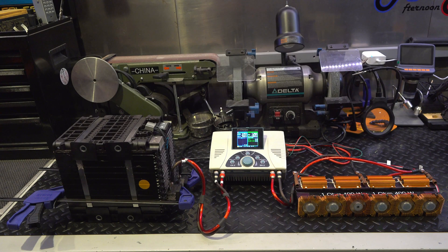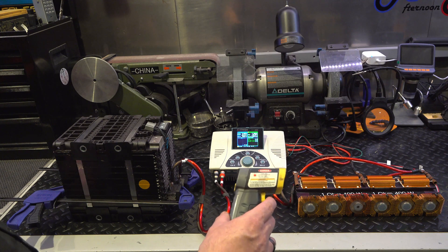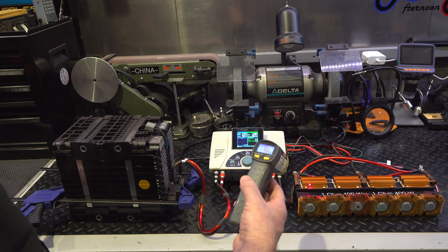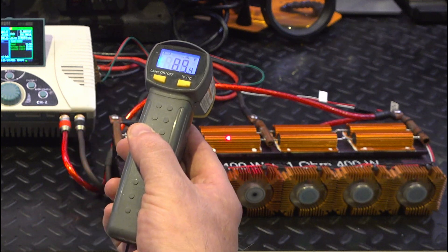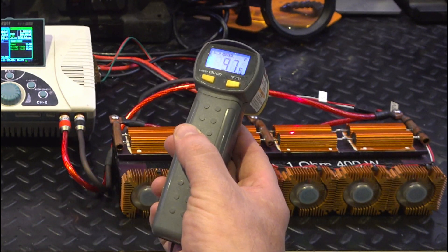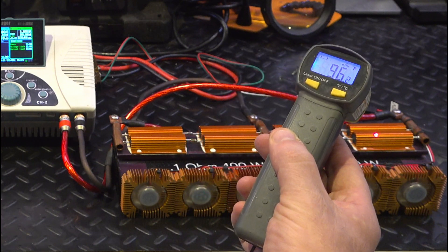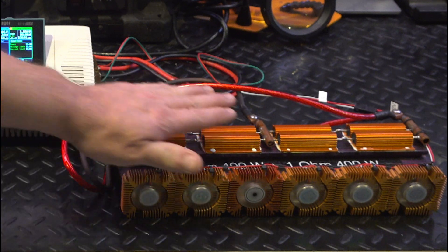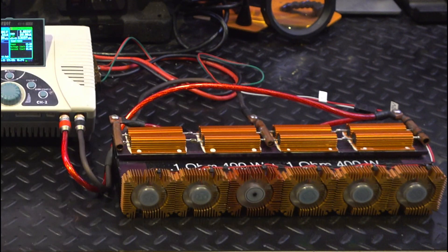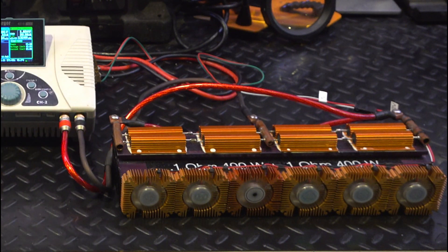We're about 25 minutes into the discharge cycle, so these resistors should be at temperature now. I'm going to take a non-contact temperature probe and see what they are. The resistors themselves look like they're about 97 degrees. The heat sink is about 84 degrees — nice and cool. So this load could probably do much more than 30 amps at 3.5 volts.